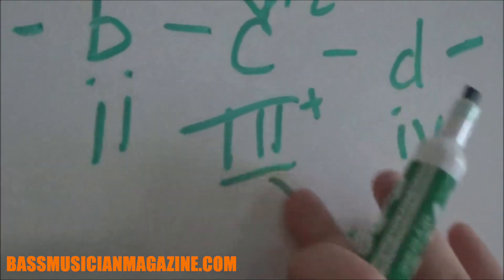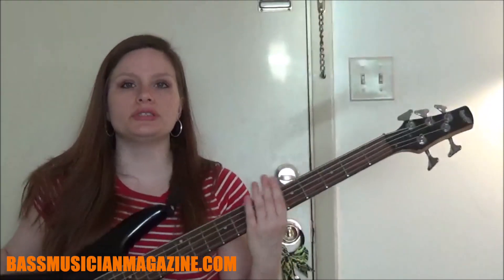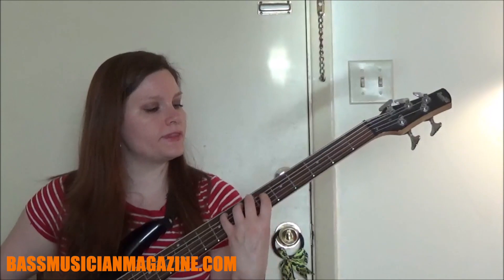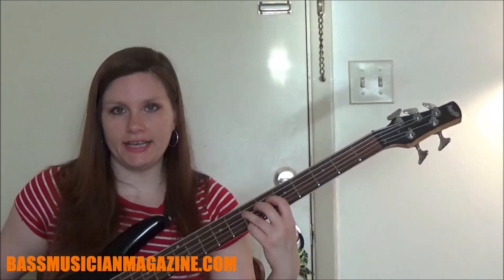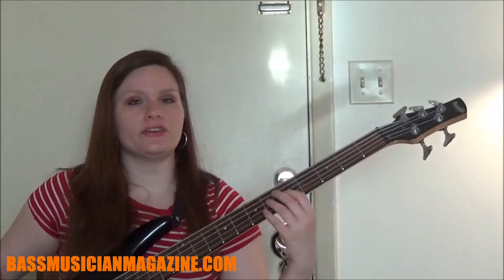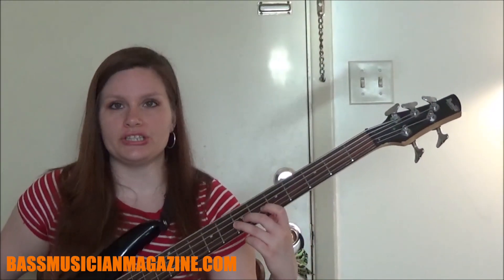When we go from the A major scale to the minor scale, we are lowering the third, sixth, and seventh steps a half step. In the major, between the three and the four it's a half step, and in the minor between the three and the four it is a whole step. So to play it: A is our root note, B is our second note and that's a whole step, C is our third note and that's a half step interval, D is our fourth which is a whole step from C, E is our fifth which is a whole step from D, F is our sixth and that's a half step from E, and G is our seventh which is a whole step from F.